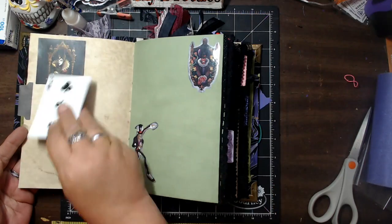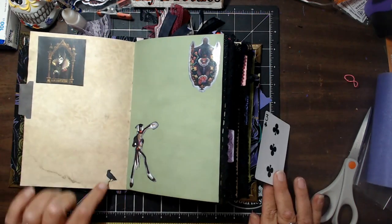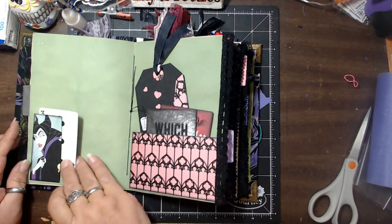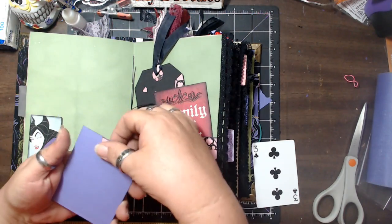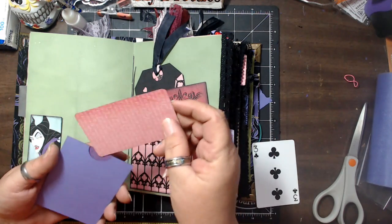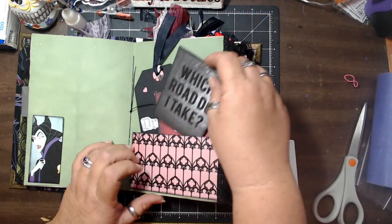And then over on this side, we have the portrait again — it's a little tuck spot — and then we have another raven down here, and there's Melissa Finn, and there's a tuck spot as well. We have some journaling cards and things, and then we have those hidden journaling spaces. They come completely out — they're just tags — and they fit nice and snug down in there so you can't see them.